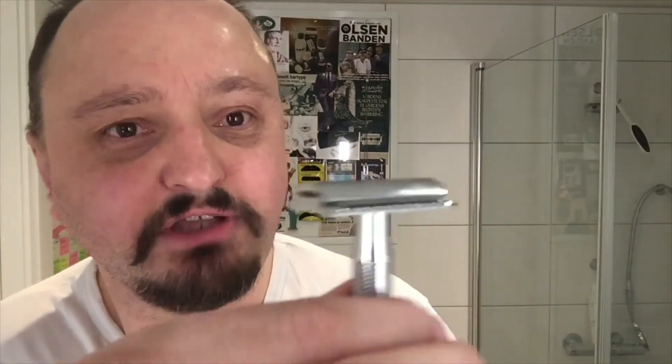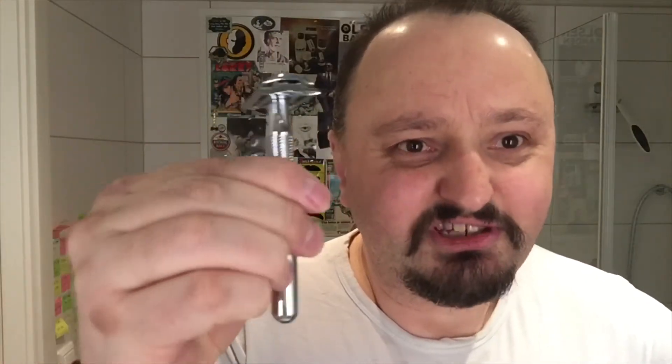When you take it out of the box the first time and you feel the knurling goes down like this, you think, oh, this will be slippery. But you will see it's not so bad.